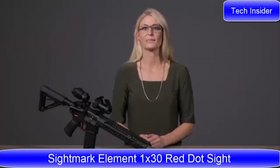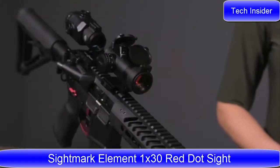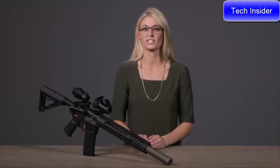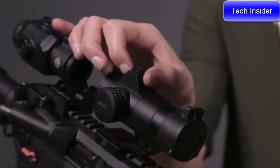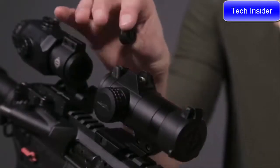We have the Element 1-30 Red Dot Sight. The Element is a 2 MOA red dot sight with adjustment caps. The adjustment cap serves as your tool for adjusting windage and elevation — you do not need a screwdriver or allen wrench. Simply remove the windage and elevation caps and flip them around to make your adjustments. The raised edges of the sight also naturally protect them.